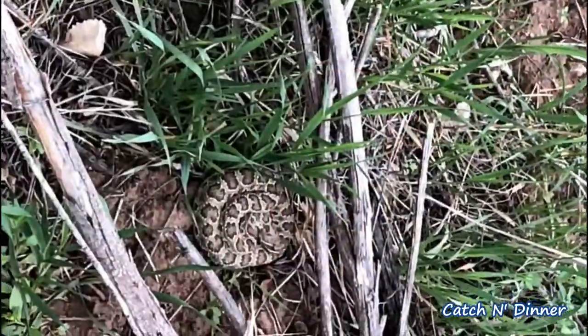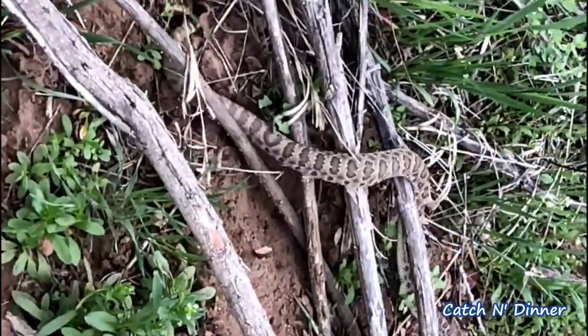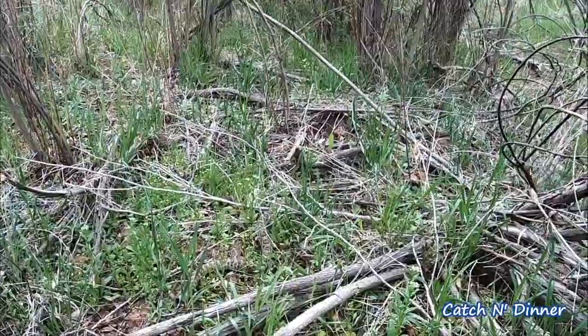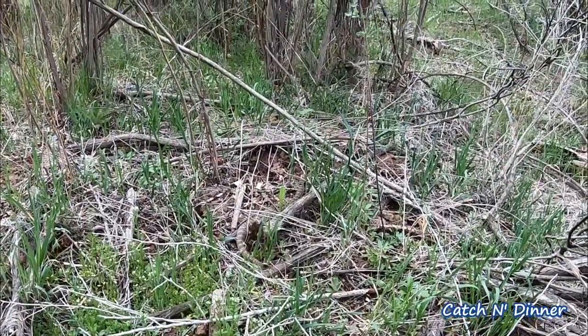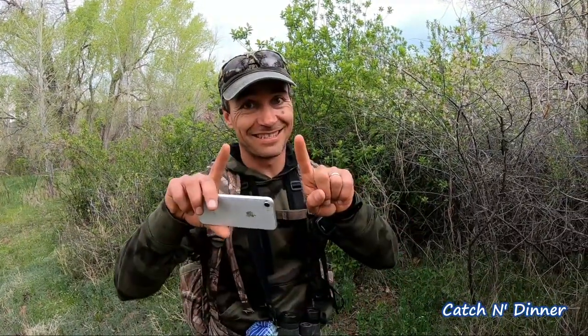I was just coming this way and I stepped right next to this little guy — little rattlesnake here. He's not even rattling, just kind of easing off. Sneaky little guy, almost gave me a heart attack. Moral of the story — no pun intended — is to walk slow, look around, and just remember not to step on the rattlesnake like I almost did. That was a close one.